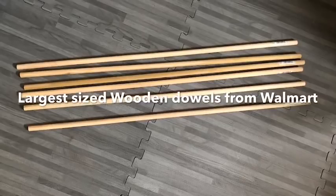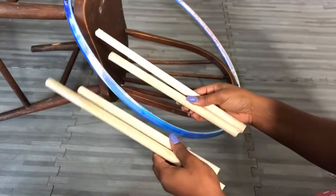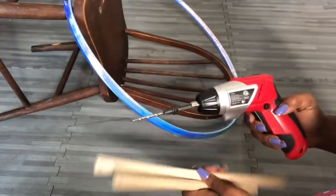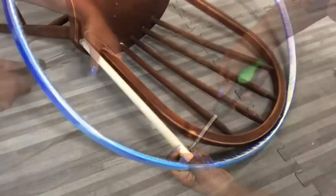I got wooden dowels from Walmart and then cut them down to size. I'll be using them beside the chair, all at different heights. I pre-drilled holes in all of the dowels with my drill gun to make it easy to attach the dowels to the chair.